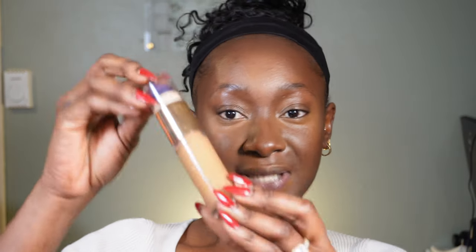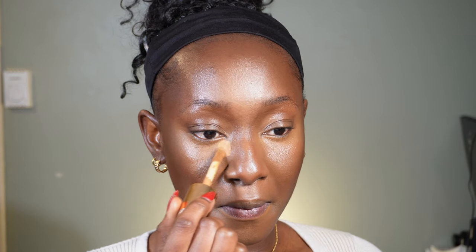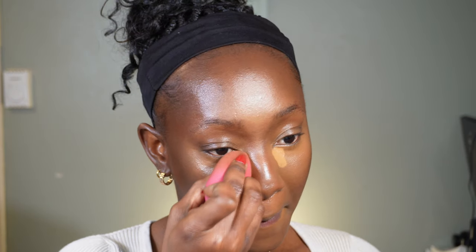The next step will be to highlight. I'm going to use the Urban Decay Naked Stay Naked Quickie Concealer in the shade 70N. One trick I do with my highlighting is I keep the product in the inner corners of my eyes — even with blending, I try as much as possible to concentrate the product right in the inner corners and then drag what's left outward.